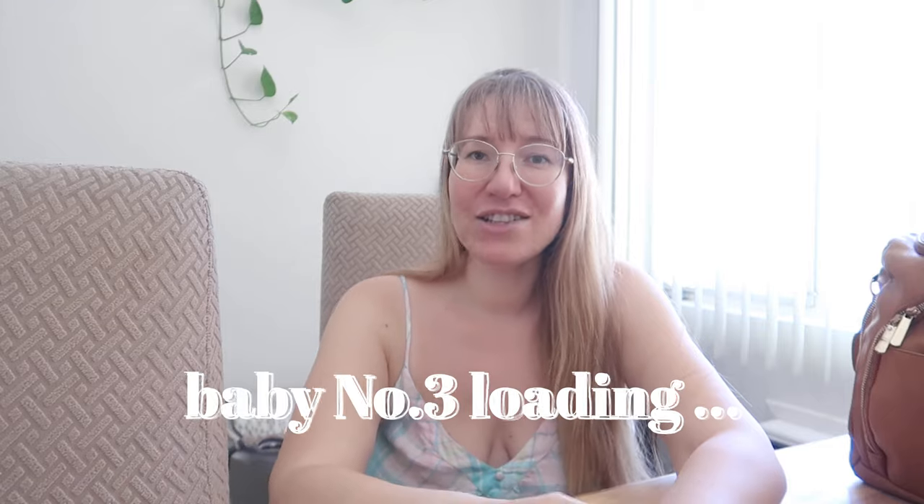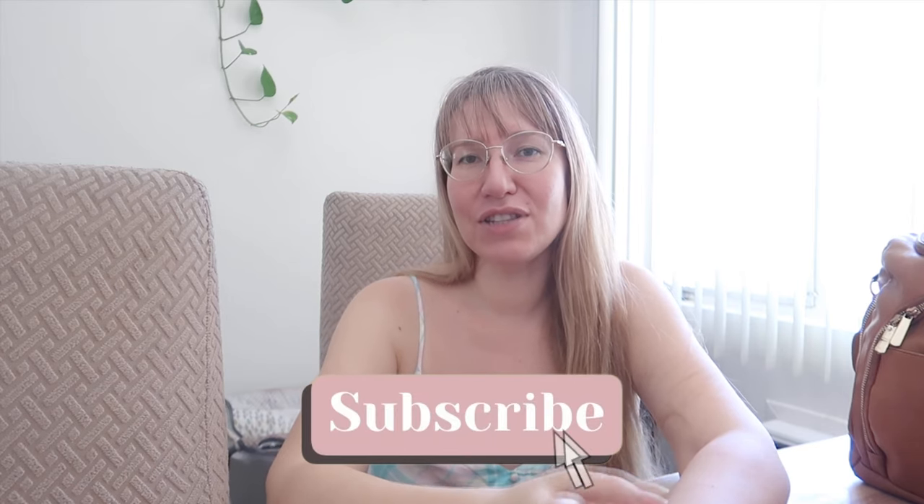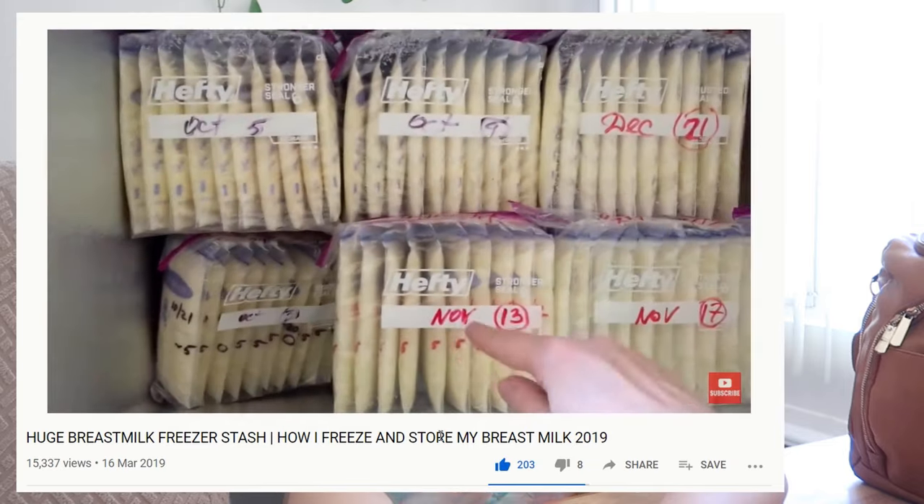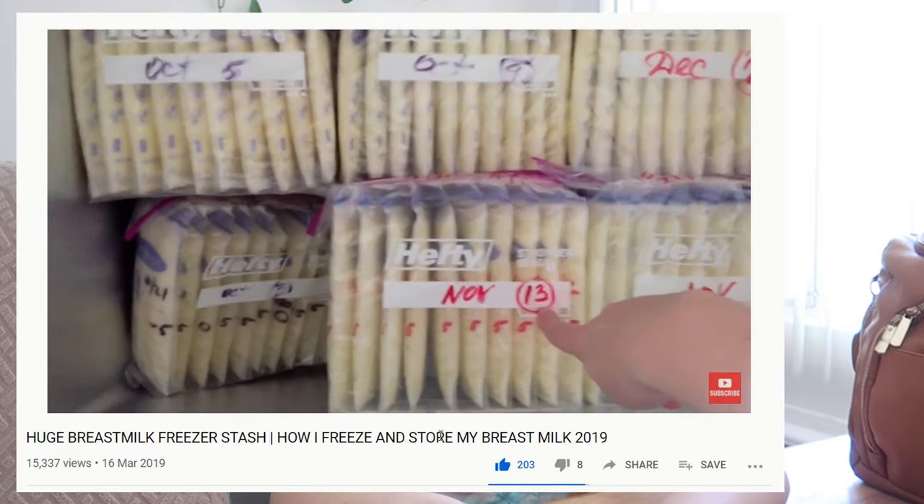Hi guys, welcome back to my channel. In today's video I really wanted to talk about traveling with frozen breast milk. I'm a mom of two children with another one on the way. I have a graduate degree in quantum chemistry, and on my channel I talk about frugal living, all things motherhood, and exclusively pumping and breastfeeding. Please be sure to subscribe if you want to see more videos on these topics.